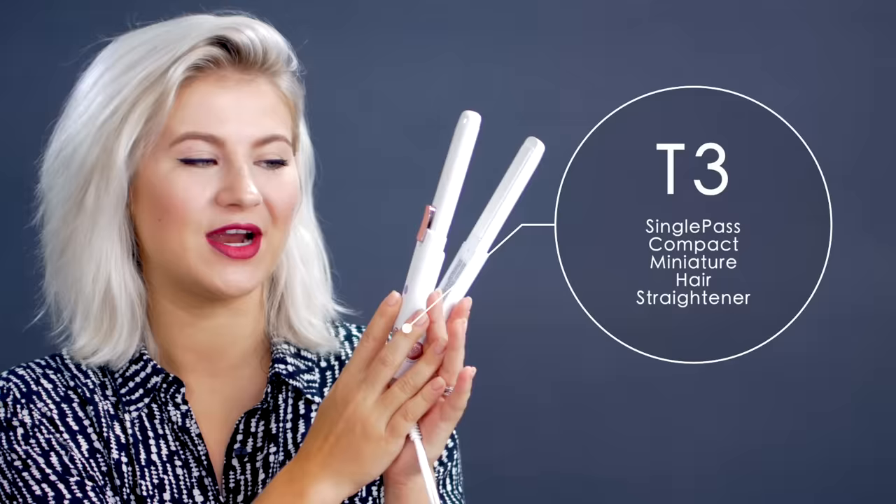The straightener of my choice is this lovely miniature T3 hair straightener — it's their white and rose gold edition. How cute is this? It is so precious. I've actually never used a miniature hair straightener before, so I'm really interested to see how well this will perform. I'm really excited. Let's get started.